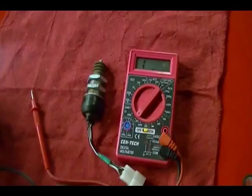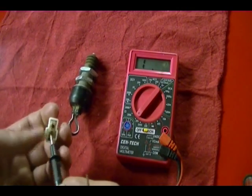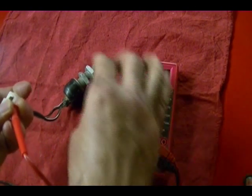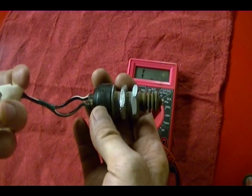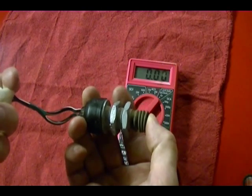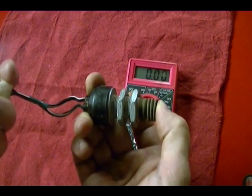To test this switch, take your ohmmeter leads and connect them to the two wires coming from the switch — one lead to one wire, the other lead to the other wire. When I do that, I get a reading of one, meaning infinite resistance. That tells me the normal position for this switch is normally open — the contacts inside are not making contact and current is not allowed to flow. When I close the switch by pressing in on this plunger, I get zero resistance, meaning the contacts are making good contact and current is able to flow through the switch.